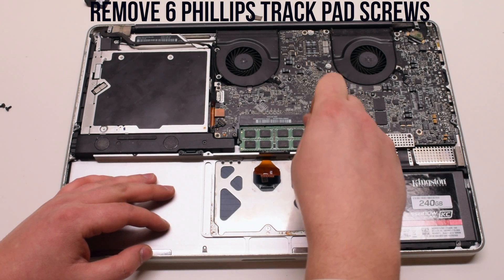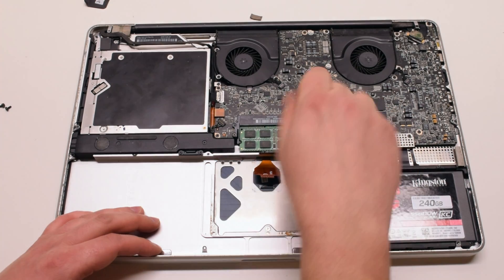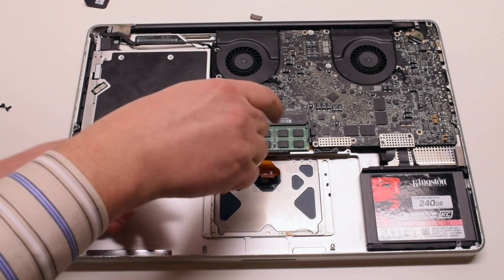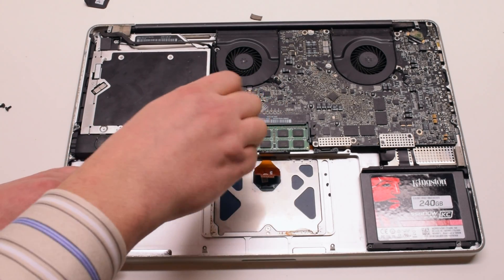Go ahead and remove the six Phillips head screws that are guarding the trackpad — three on each side. You can just place those screws right in the case.